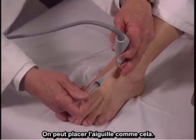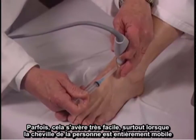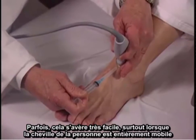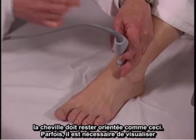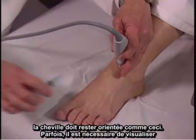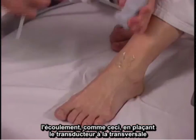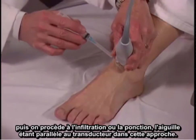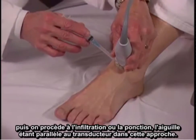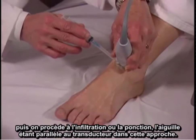The needle can be placed in this way. Sometimes this is very easy to do, especially when a person has full mobility of the ankle and the ankle can be kept in this orientation. Sometimes it's necessary to visualize the effusion by holding the transducer transversely, and then injecting or aspirating with the needle parallel to the transducer with the approach this way.